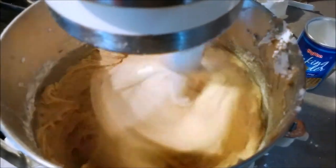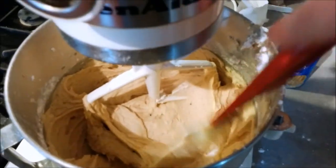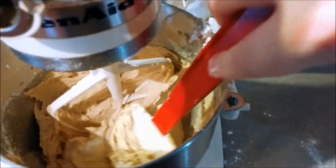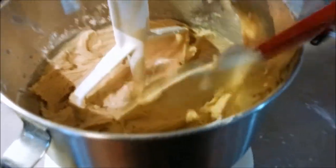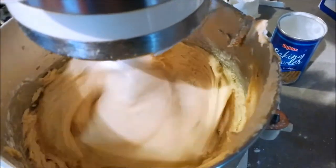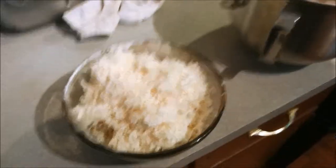Yeah, that batter is looking good. It's kind of a wetter batter than what a cookie would normally be, but that's okay. Give it a little scrape to make sure everything is incorporated — no big chunks of flour in there. Yeah, that's the goods right there.